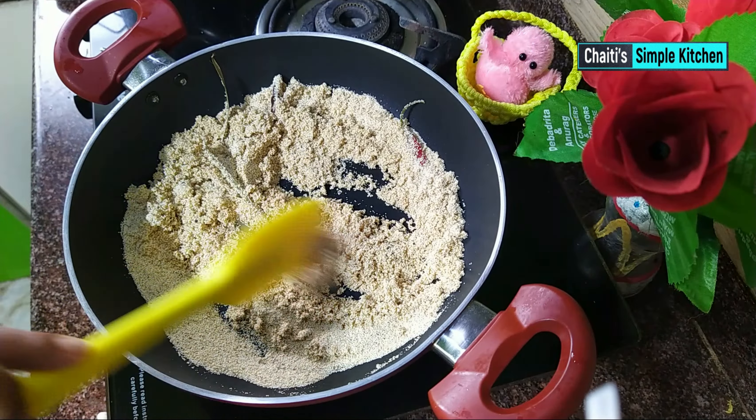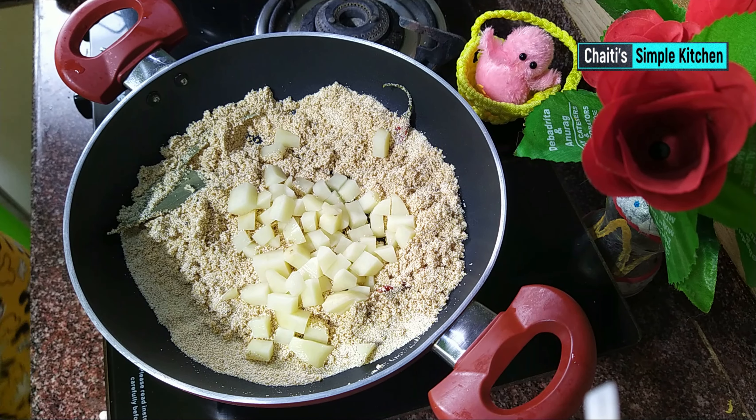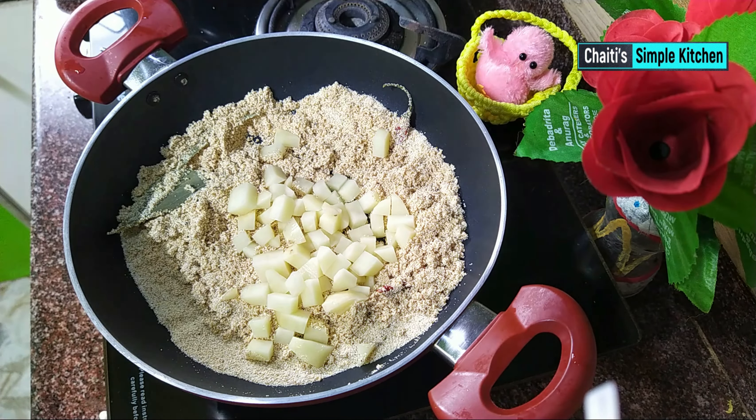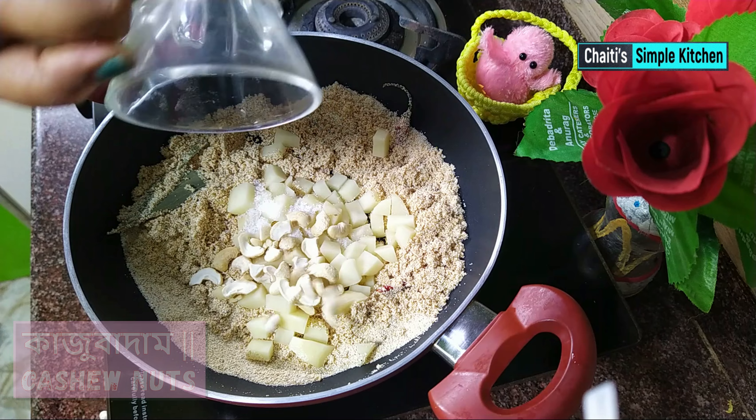I will remove some of the eggs and get a small piece of the egg. This is a medium. I will give it a small piece of egg, a small piece of egg roll.